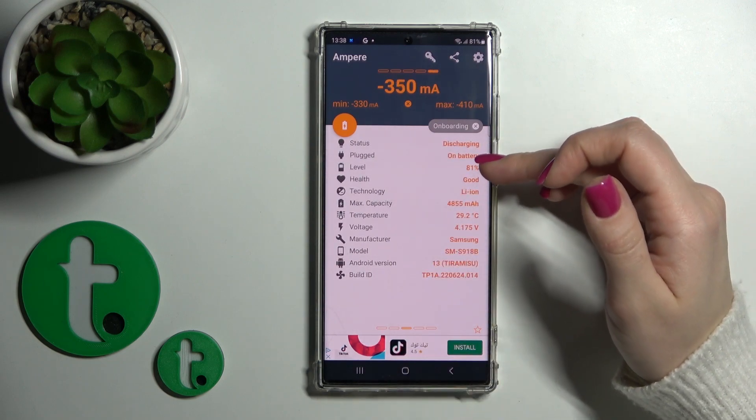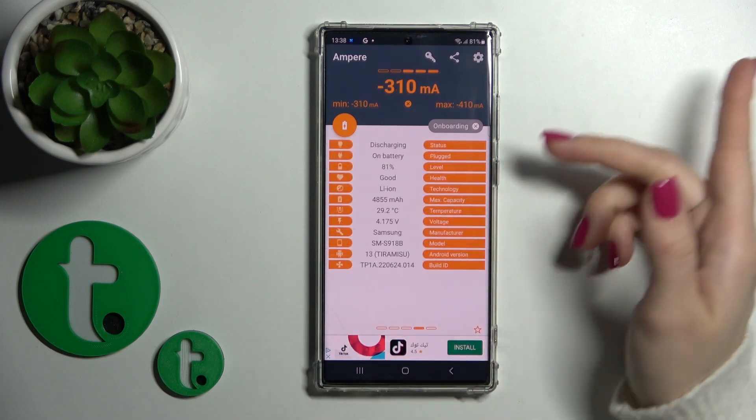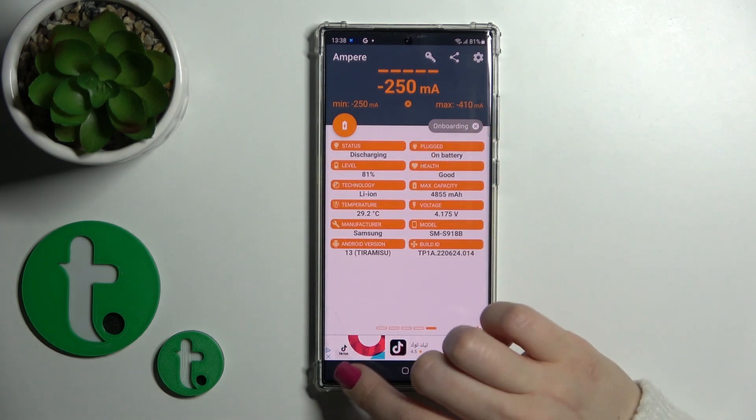We can also see more information like the battery level, health, capacity, model of the device, the Android version and more other info.